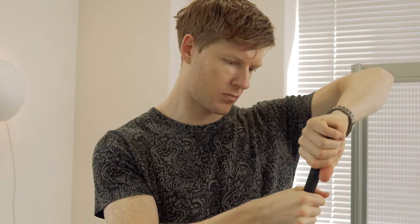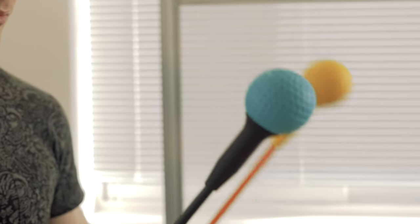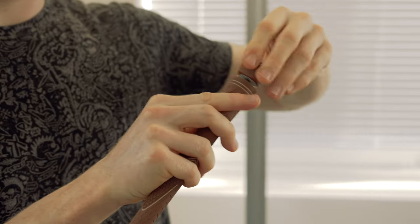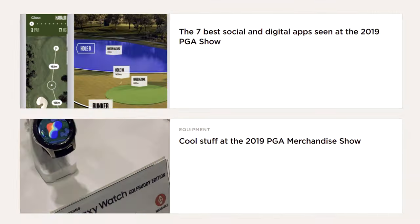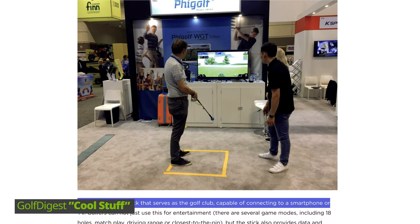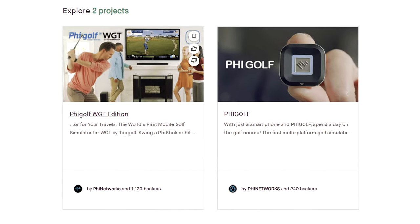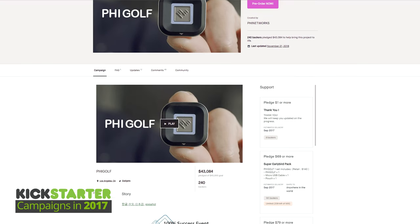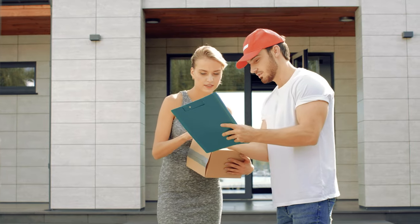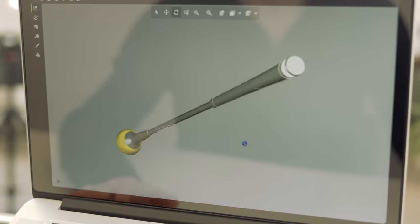We've completed our one-step upgraded FiGolf Line Friends Edition based on the evaluation and advice from our backers who have been supporting us with great interest. We've worked on the FiGolf series for around four years, and it was selected in the Cool Stuff section of the PGA merchandise show by Golf Digest in 2019. We've also successfully completed two campaign rounds in 2017 and 2018, with production and shipping completed within the promised time period. Now we're ready and have completely finished our preparations.